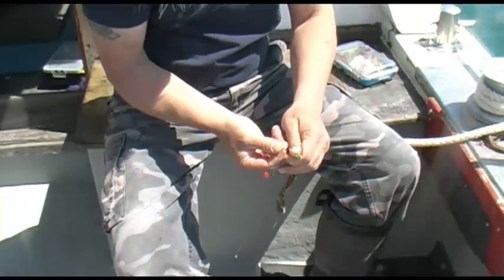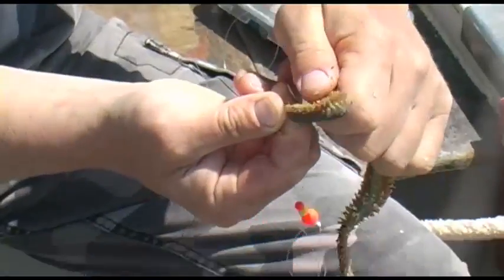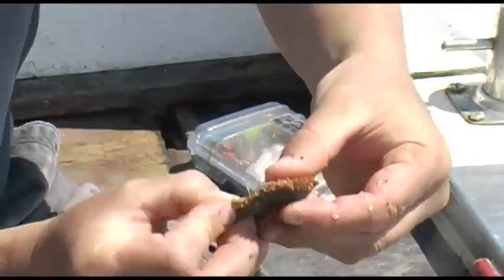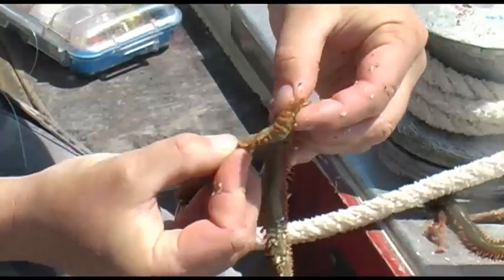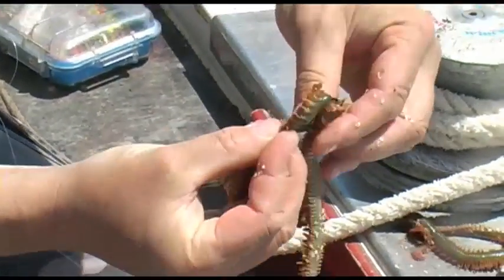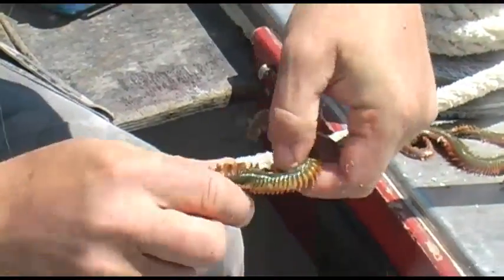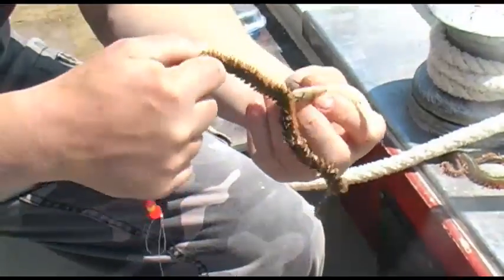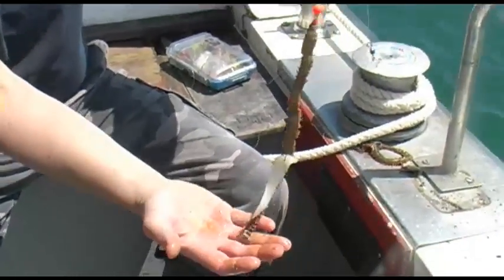Nice big ragworm — straight through the head or the mouth. Thread it up the hook, threading it all the way up. And then I'm going to tip this with squid. That's a big bait for a big plaice.